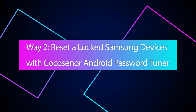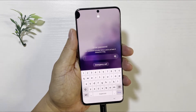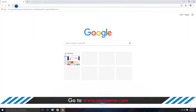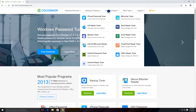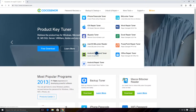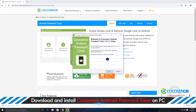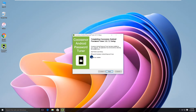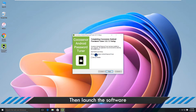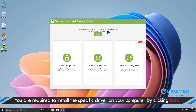Way 2: Reset a locked Samsung phone with Coco Senor Android Password Tuner. Connect your Samsung phone to the computer. Then open a browser and go to Coco Senor's official website. Find Android Password Tuner and click the download button to download it. Install it on your computer and launch it.